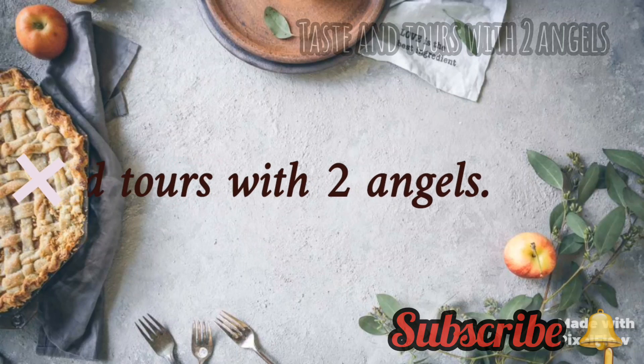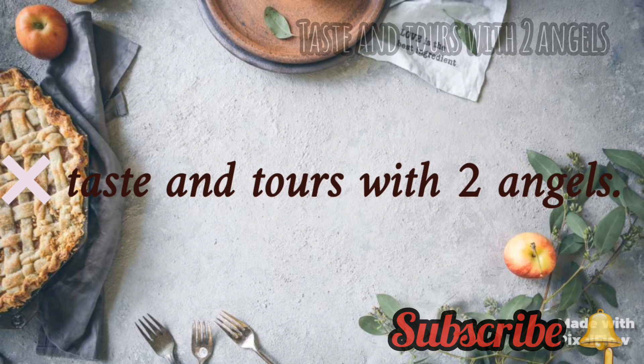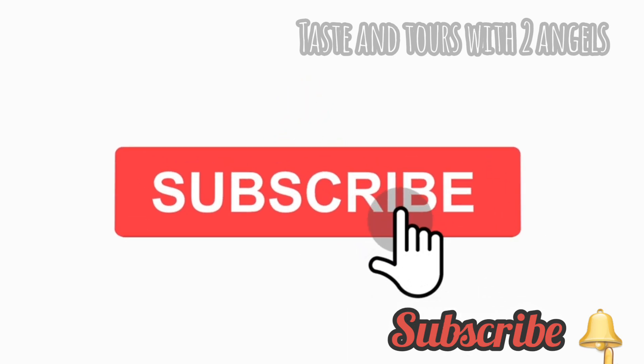Hi Dears, Assalamualaikum. Welcome back to my channel. If you are interested in this channel, please press the subscribe button and the notification button.